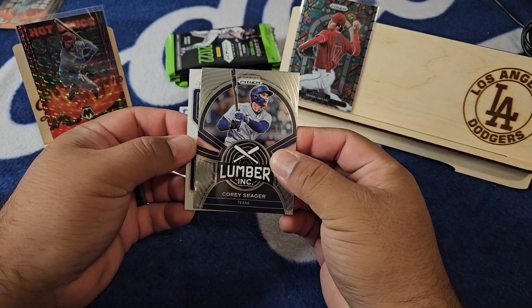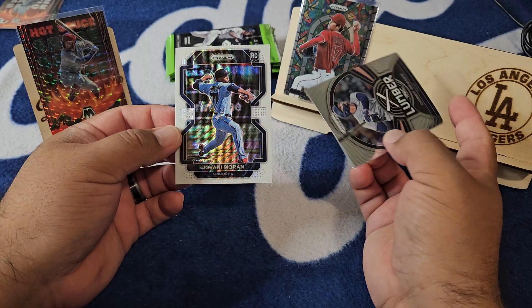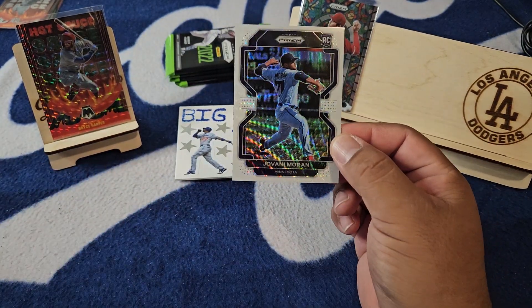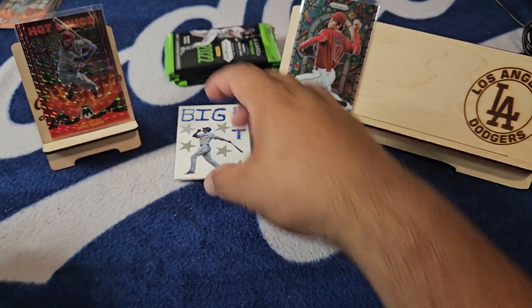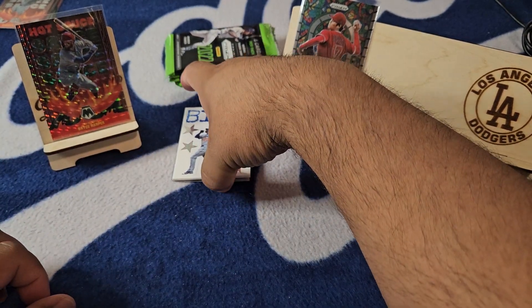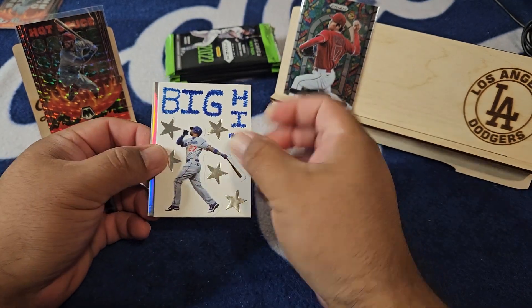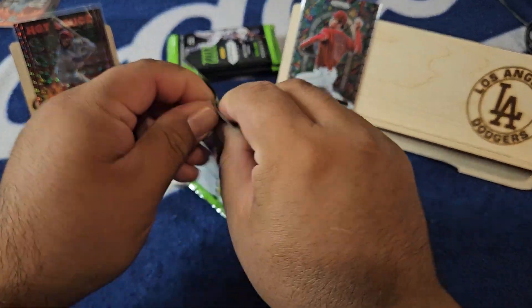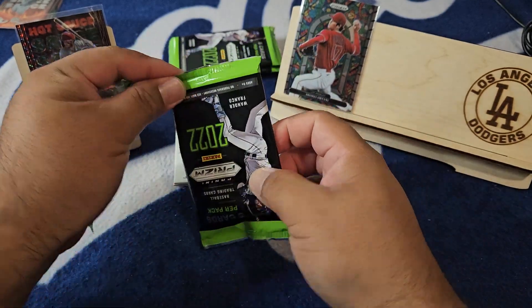So we got Seager, and here is our white wave — Seager gave it away — Minnesota, Giovanni Moran on the white wave. This is what I was talking about, I really would love to pull a white wave like that for sure. I think there are two cards in there — I think the one on the back is the nothing card. We'll figure it out when we get there.